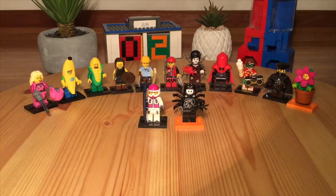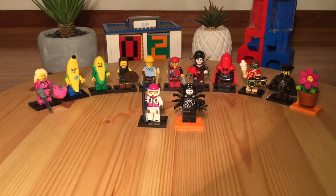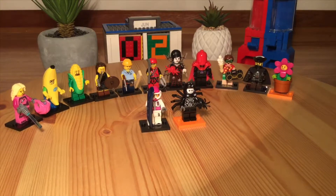Minifigures have come this far — from quite simple to this, with new molded pieces and a lot more going on. Thanks for watching. This has been MixR64. Don't forget to subscribe. Hope you enjoyed. See you next time.